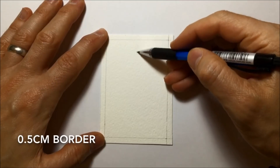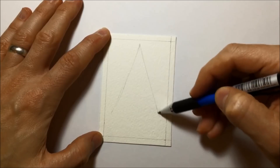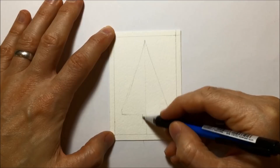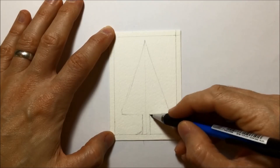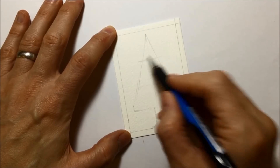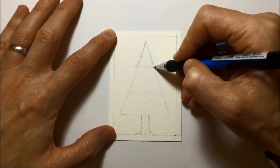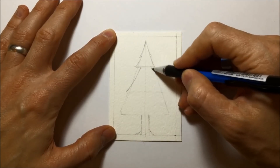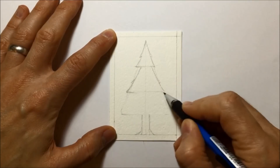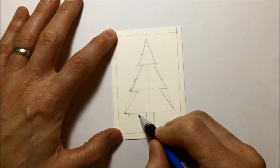Speaking of borders, I put a half centimeter border around one of those pieces of watercolor paper. Then I start drawing my simple tree motif on the inside. I do a central line, draw a basic triangle shape to start with, with the stalk for the trunk at the very bottom. Then I split it into three pieces — once and twice — to help me with the sections of the tree: the top part, the middle bit, and the big wide base.